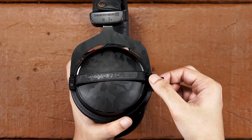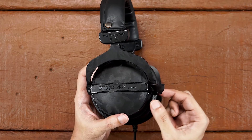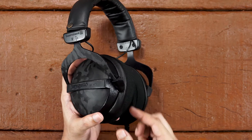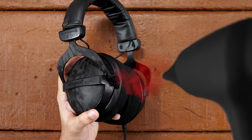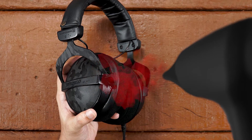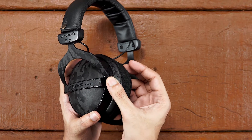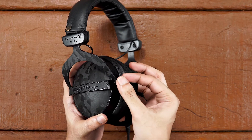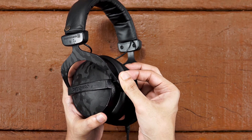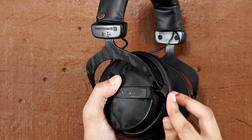Now let's apply the pivot holder skin. Take out the skin and align it with the pivot holder as shown. Once perfectly aligned, apply some pressure on it. Take the hair dryer and apply some heat. Now continue wrapping around the pivot holder until it's done. Do the same for the other side pivot holder.